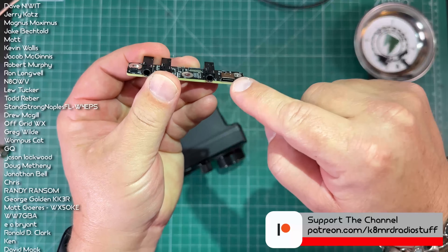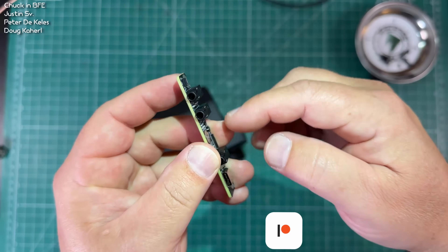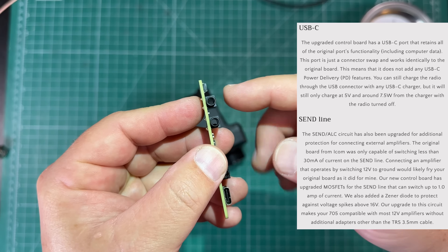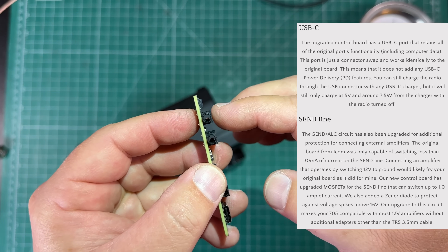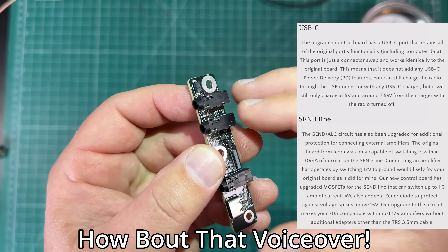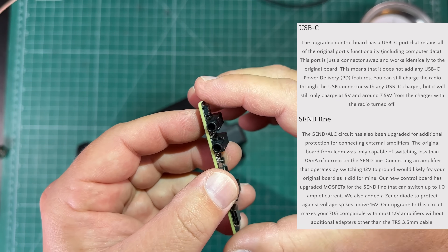It doesn't have PD, but it'll still charge the 705. On the SEND ALC circuit, the original one could only handle about 30 milliamps, but this one handles an entire amp. They also put a Zener diode in to protect against overvoltage if there are surges coming back from the amplifier.